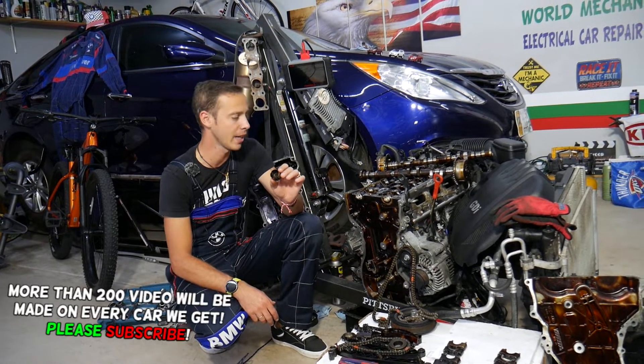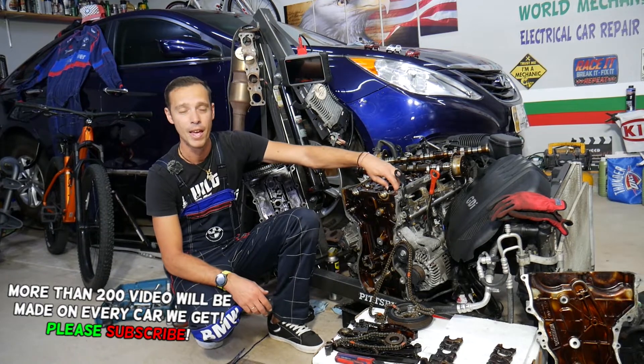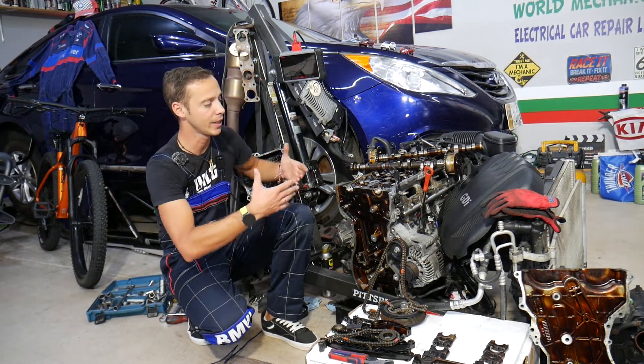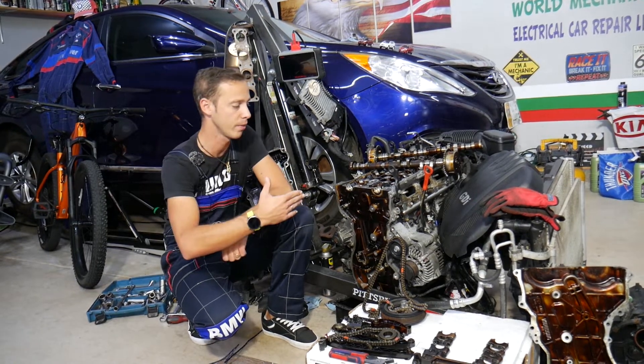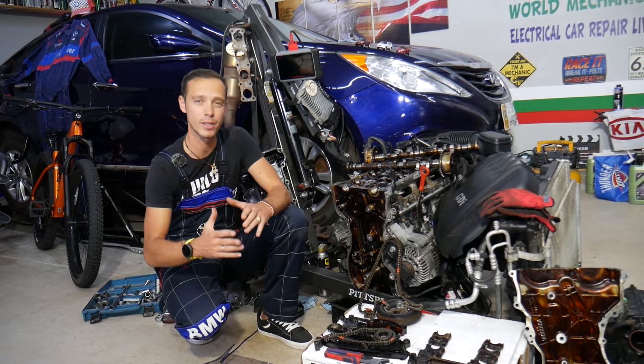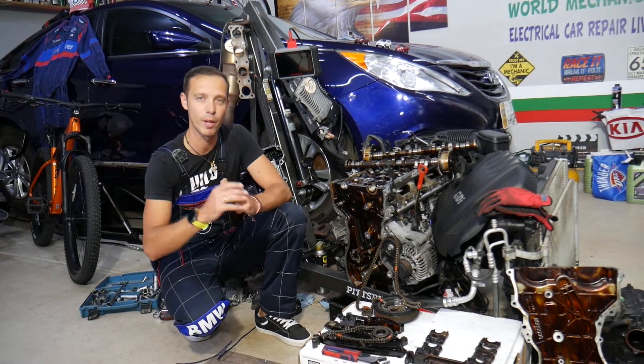We'll explain what can usually cause valve lifter noise and how to fix it. One common mistake people make when removing cylinder heads, camshafts, or anything like that can result in a valve lifter noise and can cost you multiple hours of labor to fix. We'll explain what it is, so make sure you stay until the end.